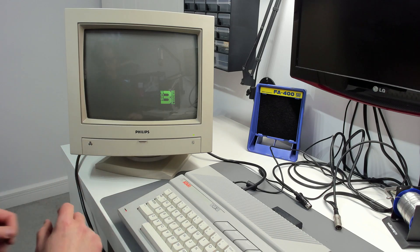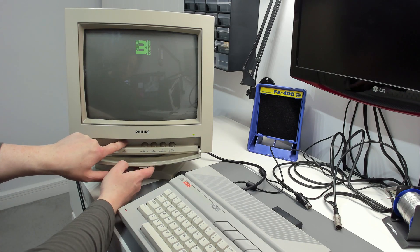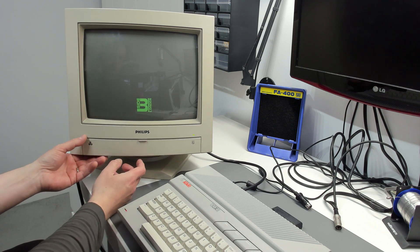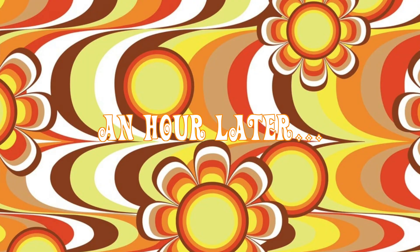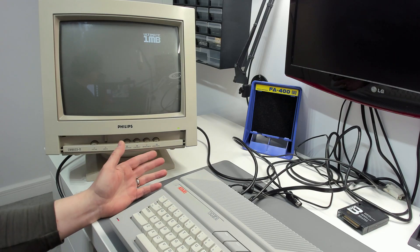I've got the camera on 25fps. We're just going to have to go with that and see what happens. I'm inclined to think we're actually missing a signal here — maybe it's not the monitor.